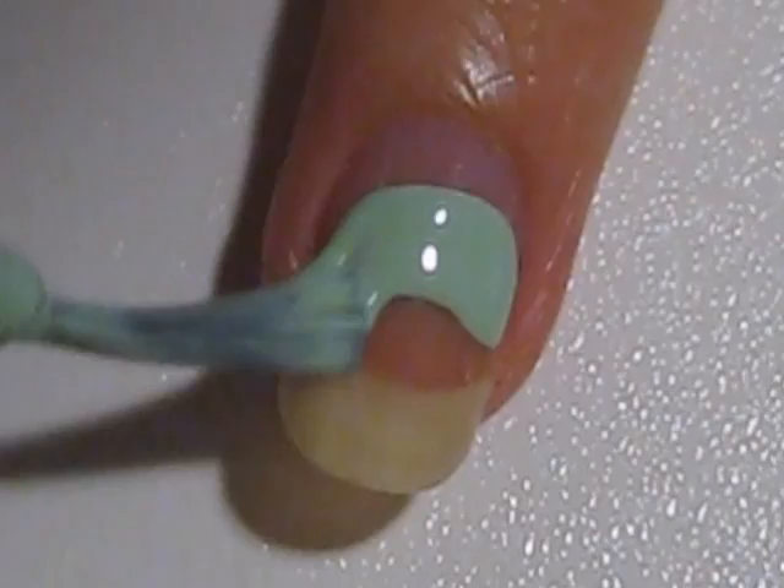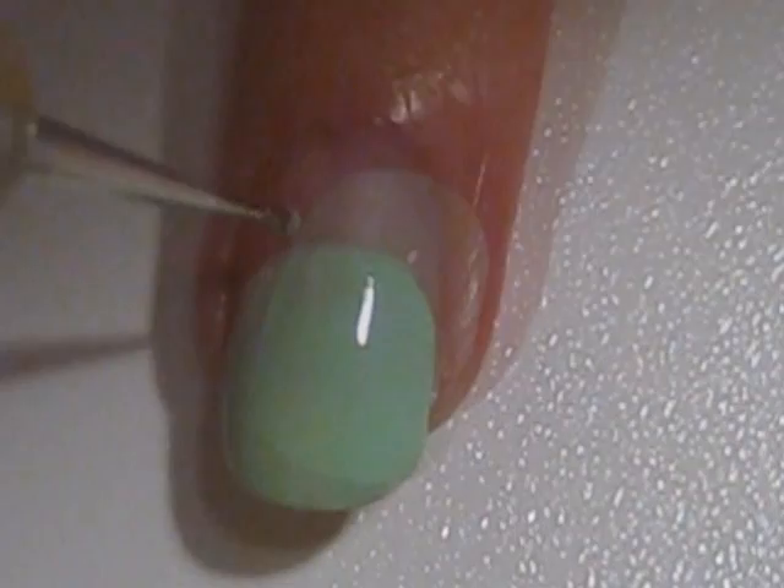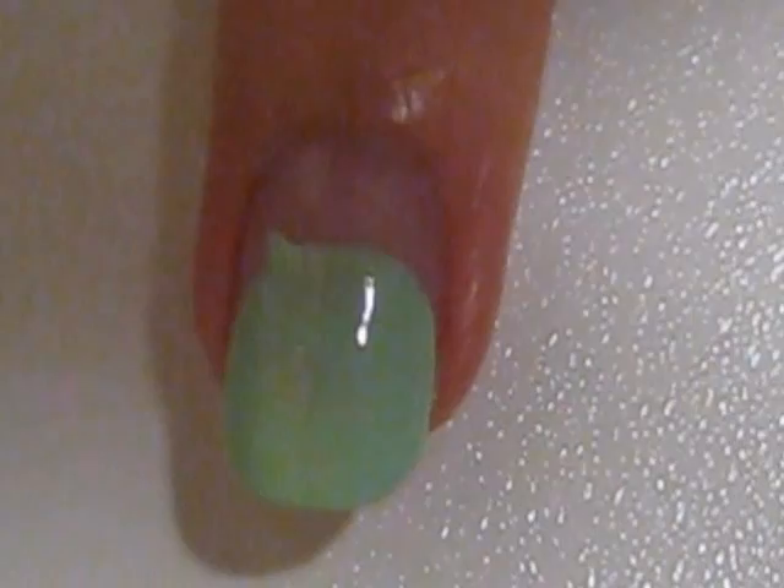Start off by painting a big oval in green on your middle finger. Then use a dotting tool — or even a toothpick, which would work great — to create two pointy ears on your owl.